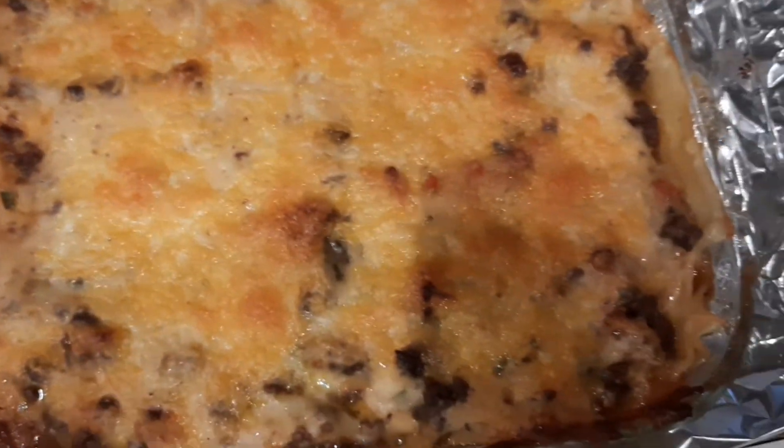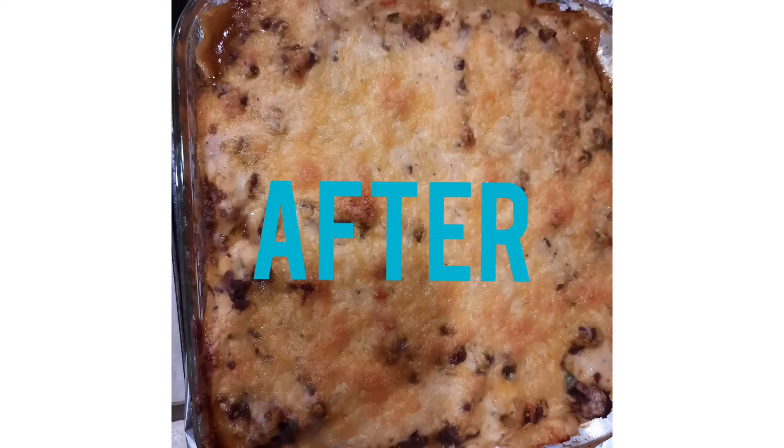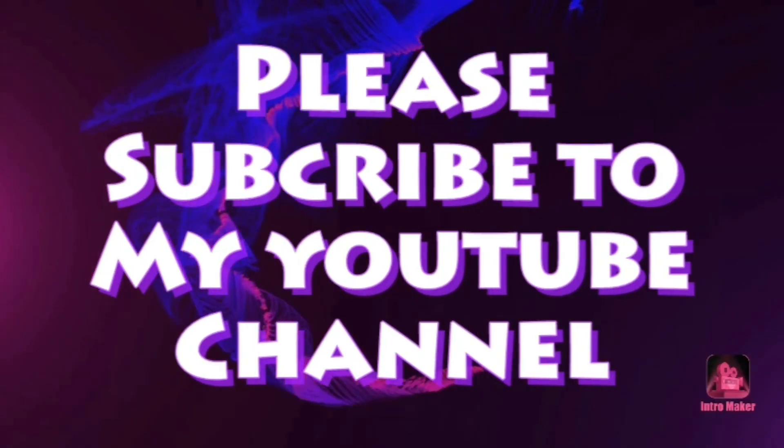And that's our lasagna! We can let it rest for about 15 minutes before serving.